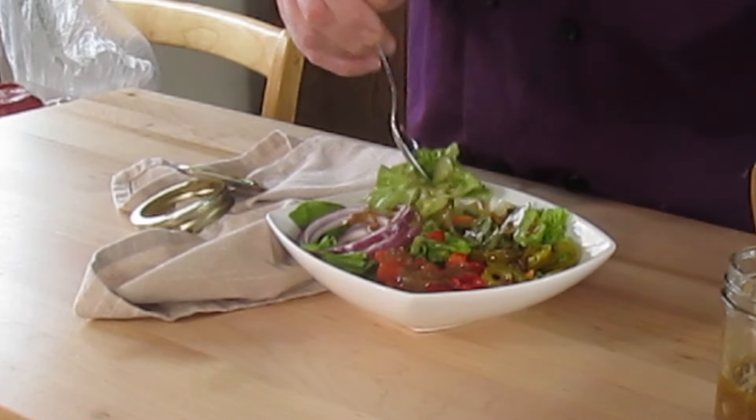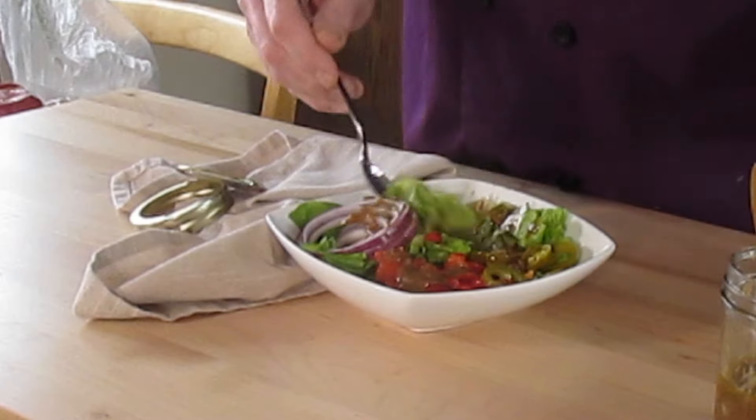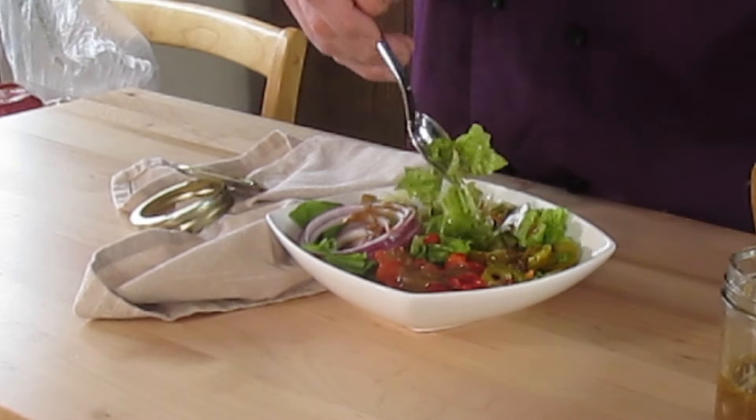I threw jalapeños in the salad — I wasn't thinking when I made it. It kind of throws off the whole balance of the thing, so I'm not going to eat those; I'll eat them off camera later. It just clings so nicely to the lettuce — it's just shimmering in the light.